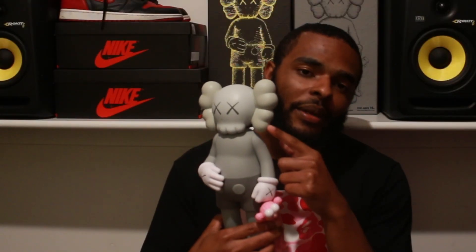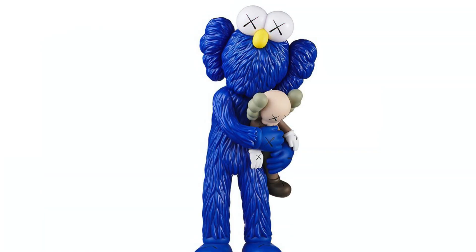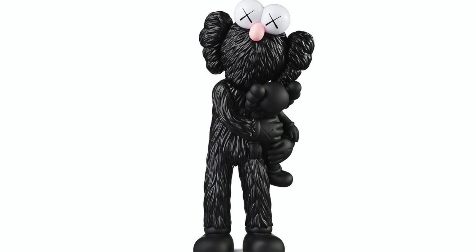The Take figure features the BFF holding the companion. If you're new to Kaws, this is the BFF and this is the companion, and this is what the Take will look like. It comes in three colorways: pink, blue, and black. In past experience, the pink colorway has sold out the fastest. With all the protests going around worldwide, Kaws has decided to take $250k, split it, and donate it to two organizations: Black Lives Matter and Color of Change.